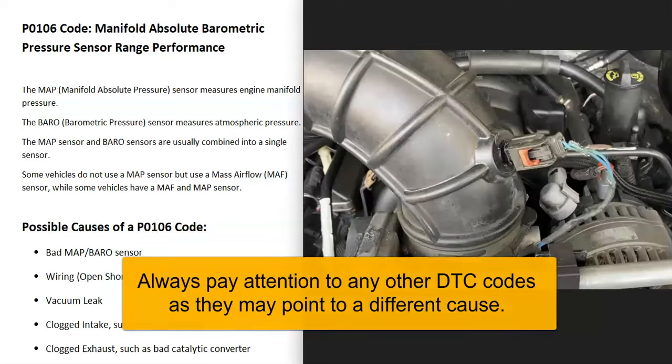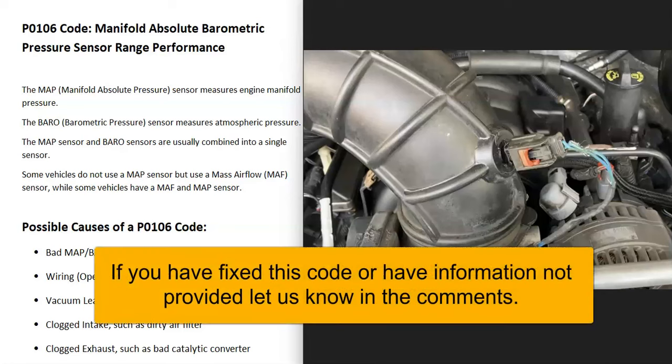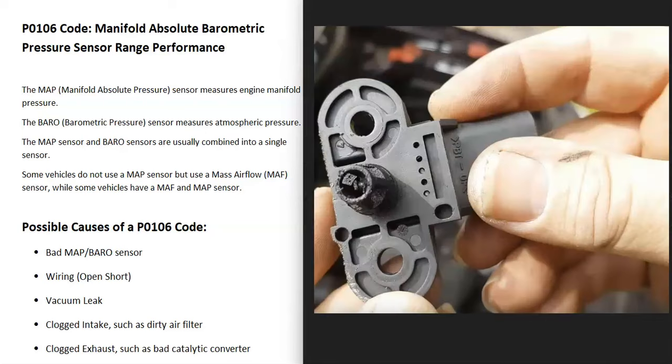The vehicle's computer needs to know how much air is going into the engine so it can adjust the air-fuel ratio mixture going into the cylinders. To measure this airflow, there could be a manifold absolute pressure sensor and a barometric pressure sensor — these are usually combined into one sensor.